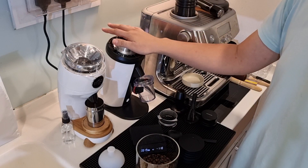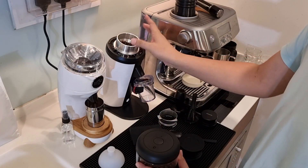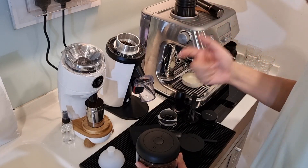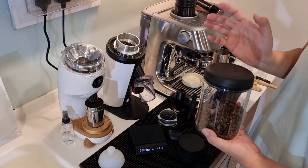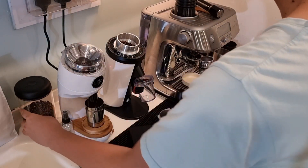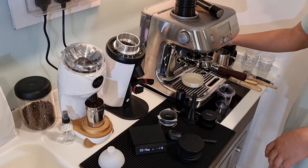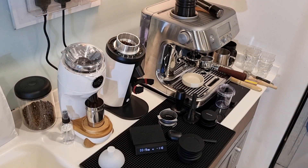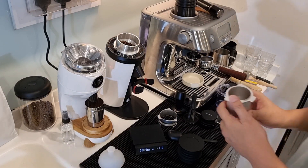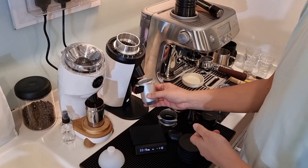For the DF64, if you haven't used it for a while there's sometimes more retention, but if you use it daily it's fine. I have the dosing cup for the DF64 so I can also fit it here.